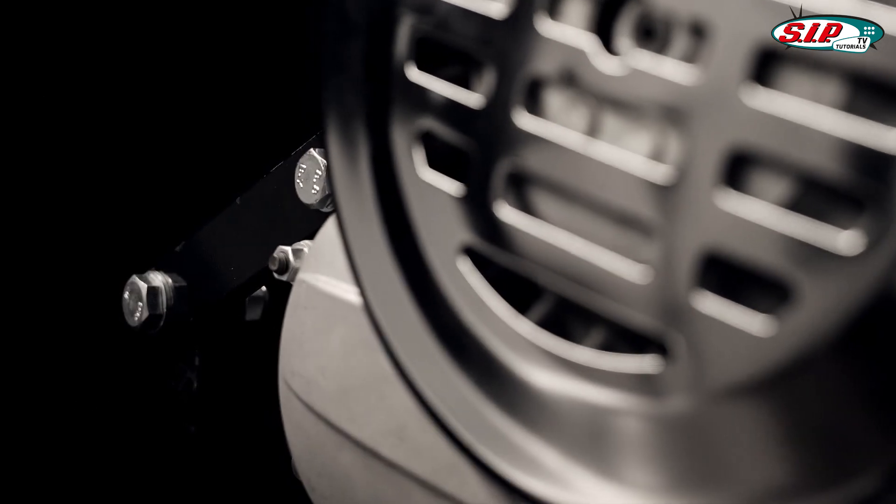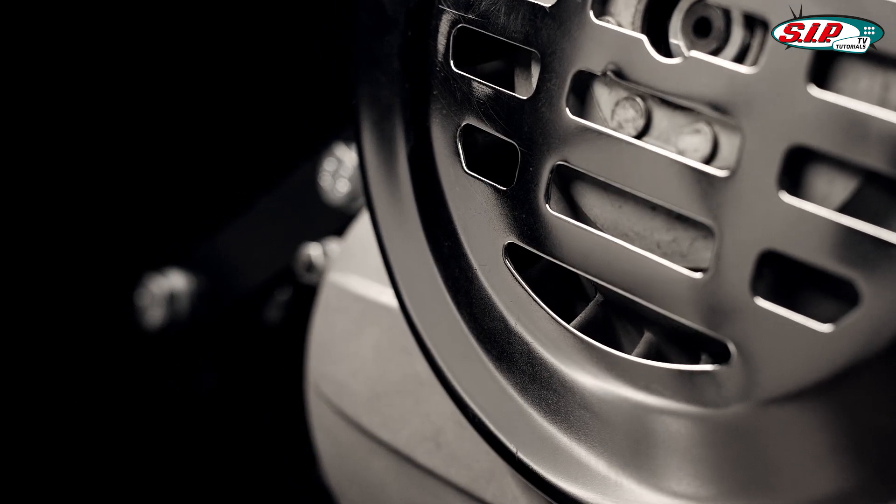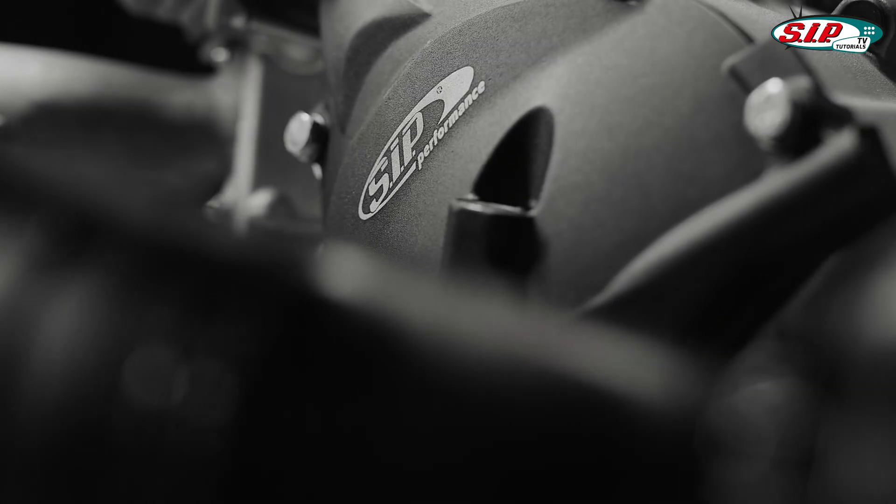The small frame range of Vespa models has always found favor amongst fans of the mark. The heart of the smaller Vespas — the motor — is becoming increasingly hard to source, and with it more expensive on the used market.